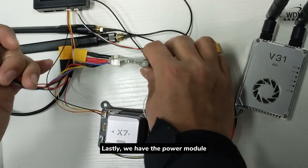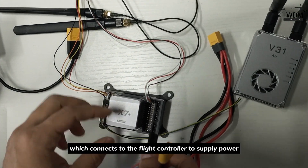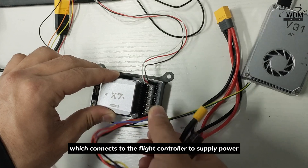Lastly, we have the power module, which connects to the fly controller to supply power.